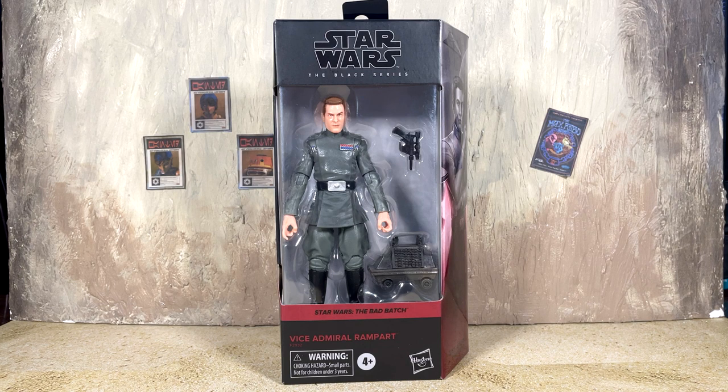What's up everybody, Nate here from Out of the Basement bringing you a brand new action figure review. Catch-up week continues today — we are looking at Vice Admiral Rampart, a Walmart exclusive from Star Wars: The Black Series. This is one of the newest characters to get a figure, just recently introduced in The Bad Batch, and now already available in action figure form.